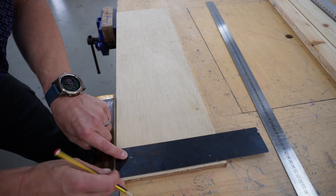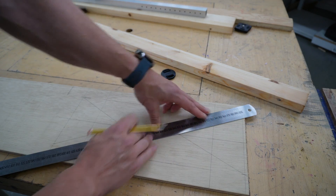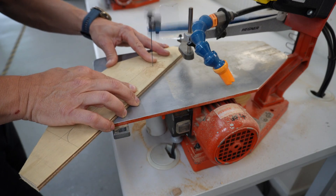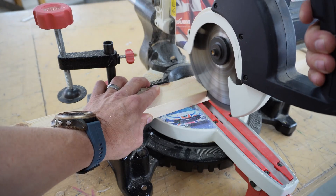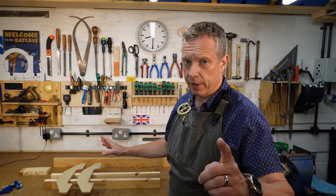I marked out a simple shape for the feet on a sheet of plywood, tidied up the edges on a sander, then marked out and cut the legs. The wooden part of the frame is now all cut out — it's time to quickly put it together.